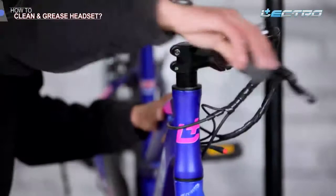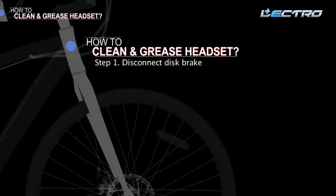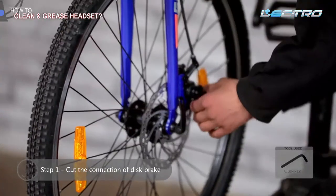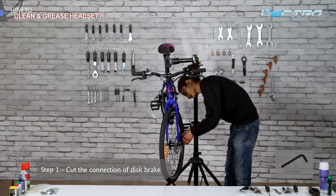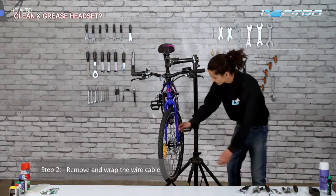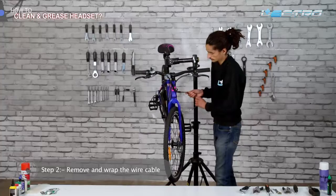Step 1 of headset service: Disconnect the disc brake first. With the help of an Allen key, loosen the bolt of the disc brake wire at the disc brake assembly so that we can remove the front wheel. This ensures the handle does not hang when you remove the headset. Step 2: Remove and wrap the wire cables — remove the disc brake wire from the disc assembly and wrap it separately.